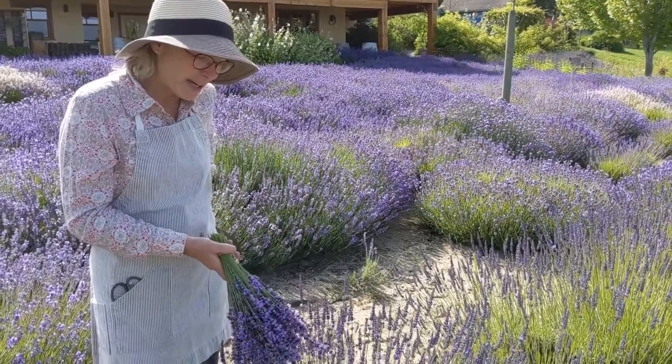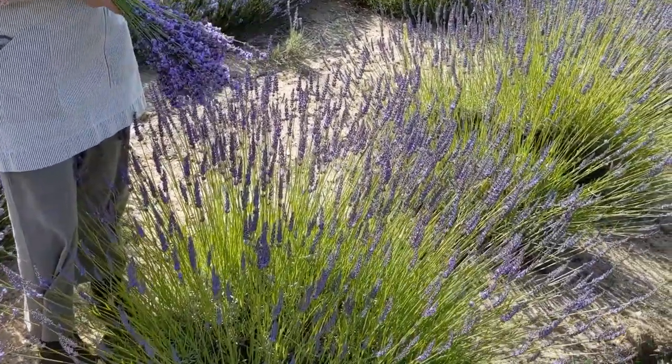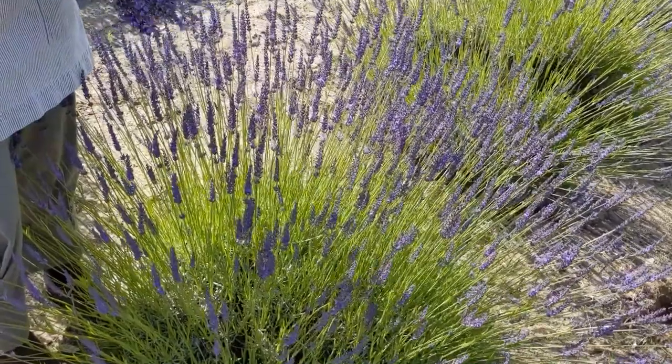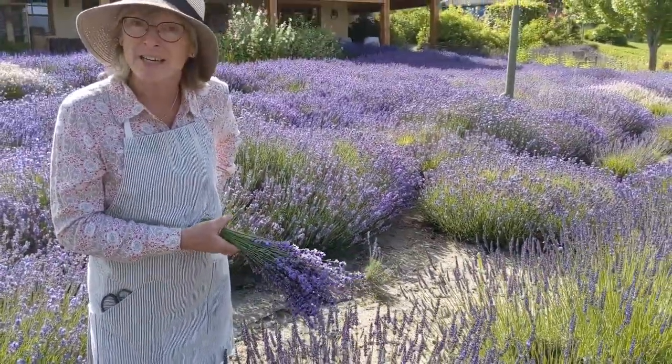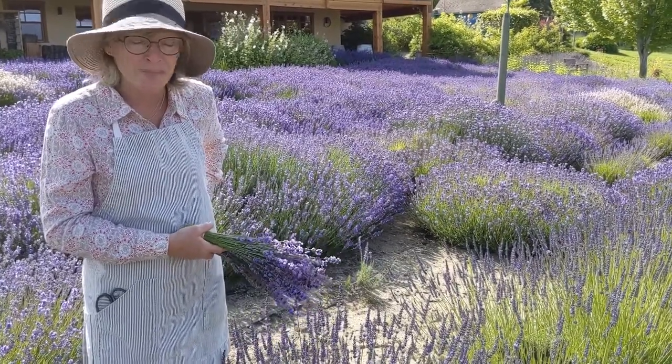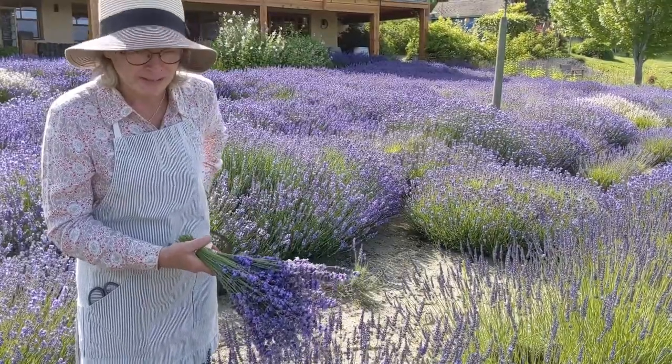This is the hybrid lavender. The common name is Lavendine and the species name is Lavandula X Intermedia — the X means it's a cross. It has a spicy, camphorous, strong aroma. Not great in your kitchen, but beautiful for a sachet and lovely as a dried bundle.